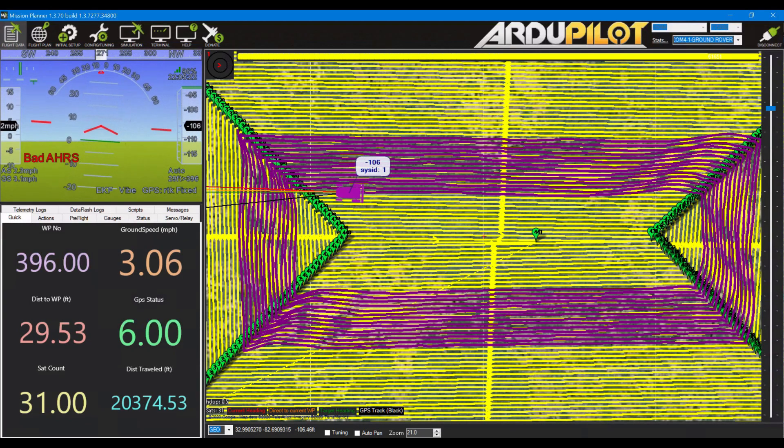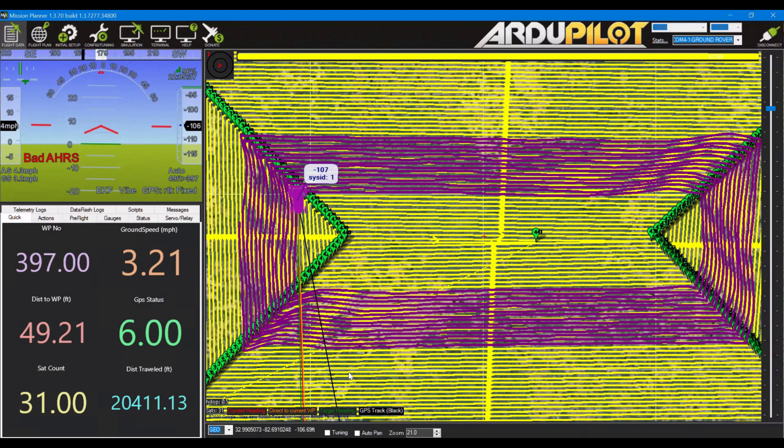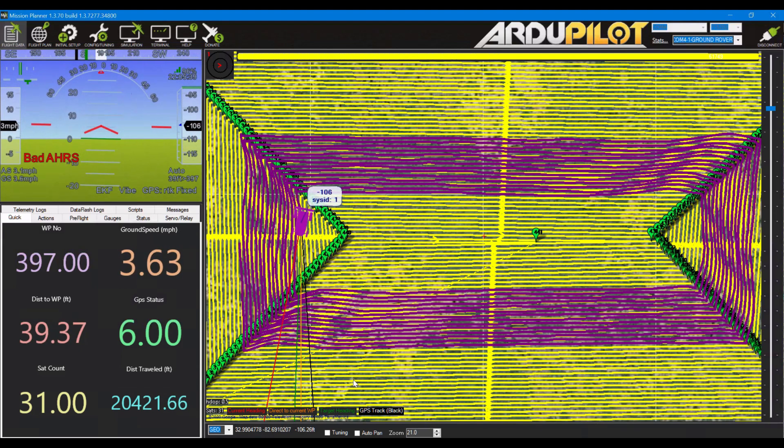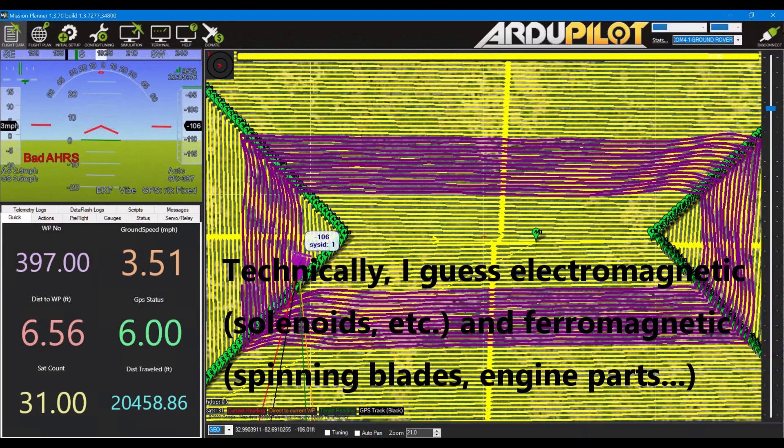We're working on about a nine acre section of a field. It's about to finish up and you'll notice I've got a bad AHRS showing. That's because I'm having compass troubles, but I kind of just need to get the field cut, so it's working really pretty well. I'm using the internal compass in the Pixhawk, which of course is not very good, and with all the electromagnetic noise I have with this mower.